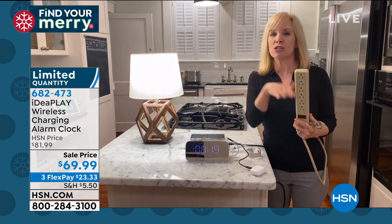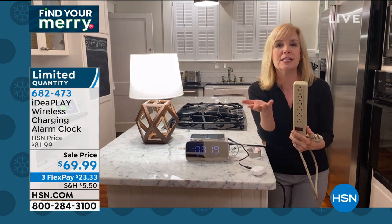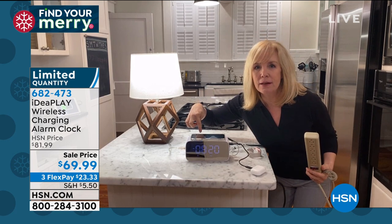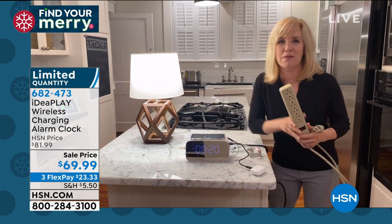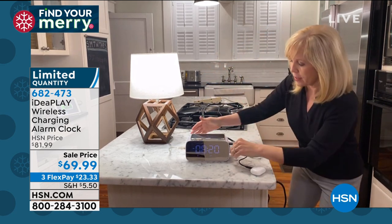I got rid of my old alarm clock that I probably had from my college days because it wasn't functioning anymore. Then I was using my phone to see the time, and to do that I had to put my glasses on. Oh — and that's the alarm clock going off right now! I set it and didn't know if it would go off at the right time.